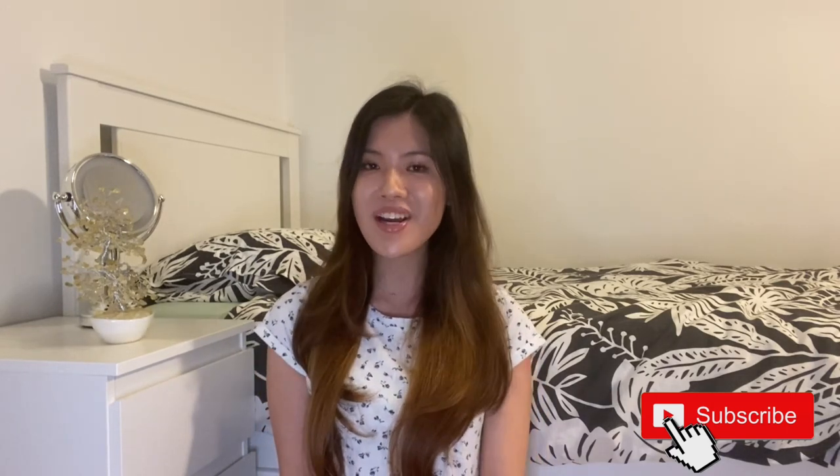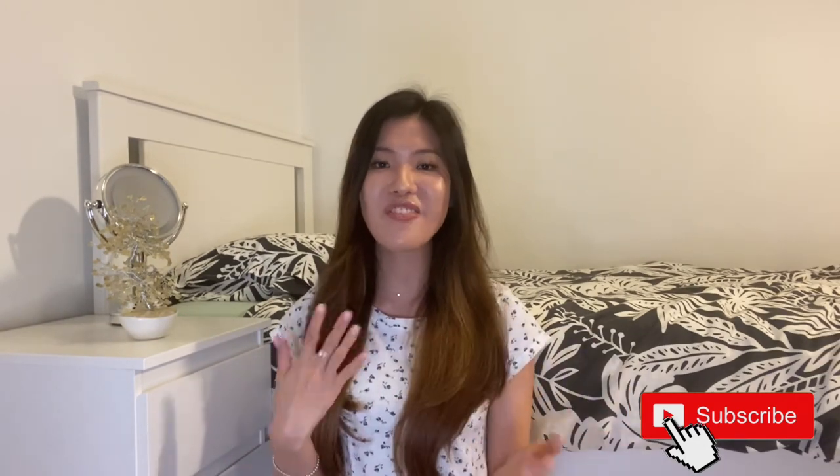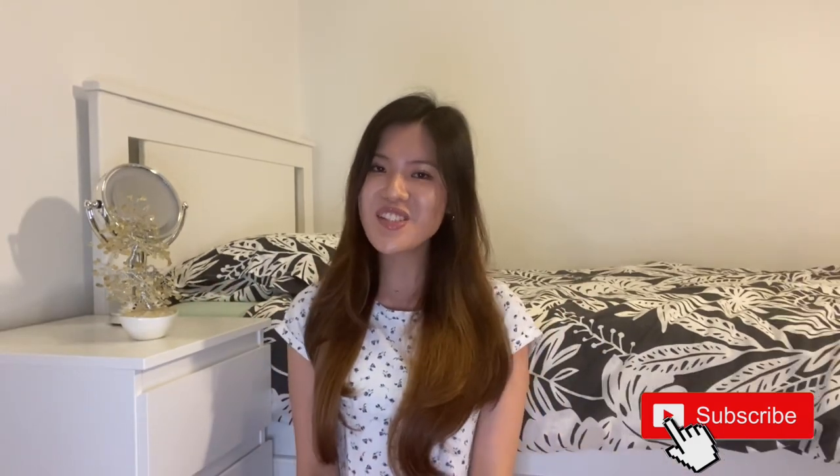That's the end of today's video — thank you so much for watching, and I hope this helped you make your purchase decision on whether to buy a blowout brush. Please drop a comment if you already have one and let me know how you find it. If you're new to my channel, give this video a thumbs up, drop a comment, and subscribe so you don't miss future videos. Thank you so much, guys!